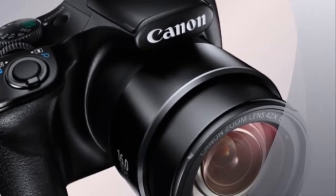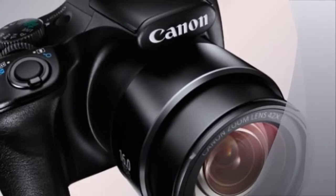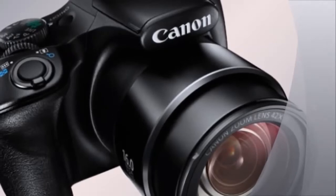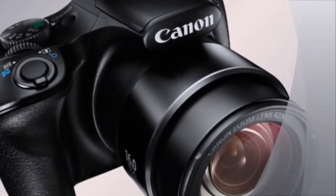The camera uses a 1/2.3-inch CCD sensor and Canon's proprietary Digic 4 Plus image processor, which the company claims captures improved still images, apart from enabling Full HD 1080p video recording capabilities.